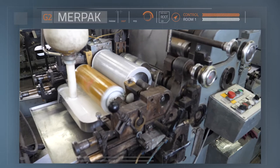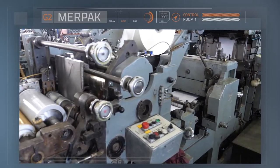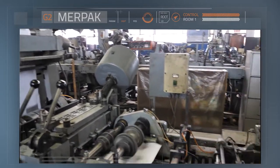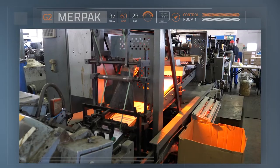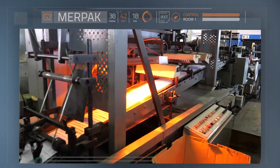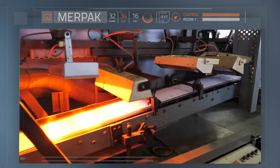The next section applies glue to the edges of the envelope. Nozzles spray the glue onto the paper and the edges are folded and pressed together. The envelope then passes through a series of infrared heaters and hot air blowers to dry the glue.